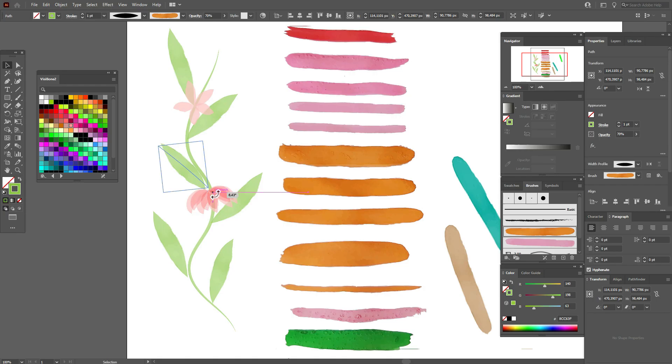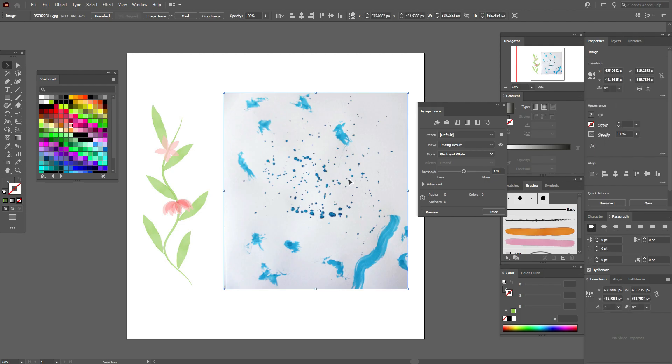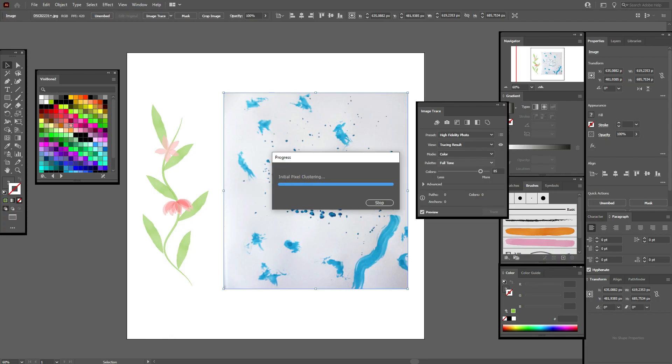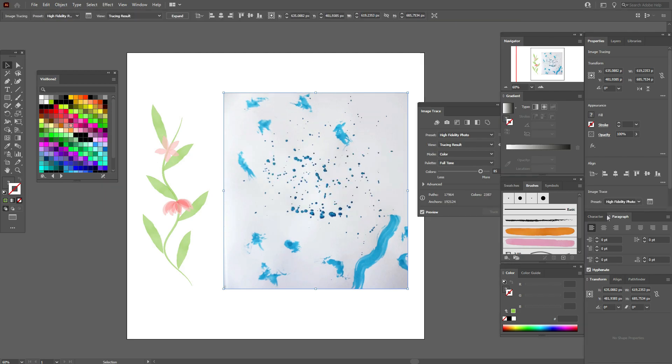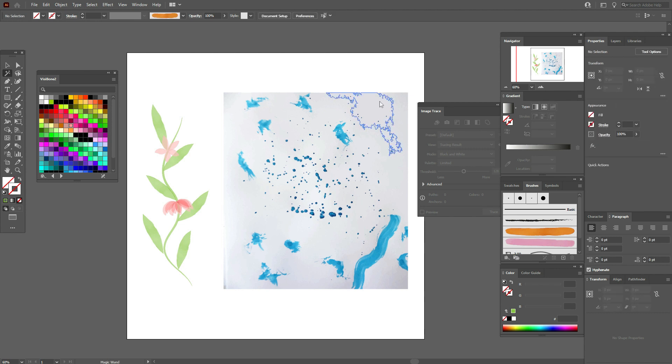You can move and change the sizes and colors of your design as you like. Now let's create brushes with the splashes. Select the splash photo, go to Image Trace, and select 'High Fidelity Photo'. Then go to Object > Expand.